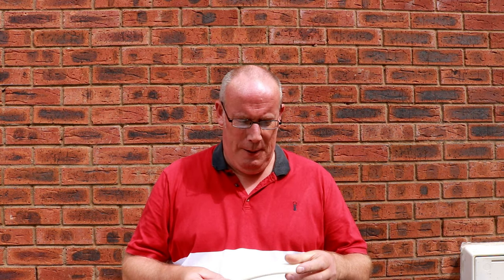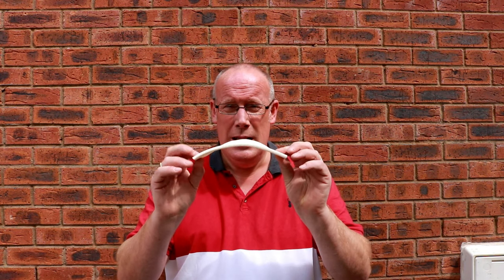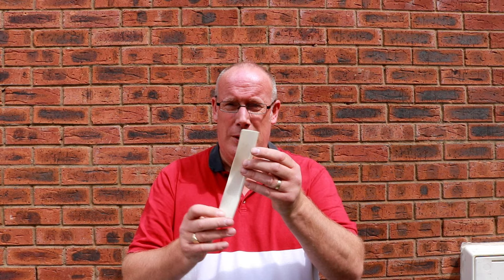Then someone said to me: have you got awning rail protectors? And I was like, what are awning rail protectors? It's apparently — which we have now — a length of this stuff. All you do is clean your channel, then feed this in for the whole length of your caravan, and it stops the build-up of dirt and grime in the groove of your awning rail. So that's top tip number four: invest in some awning rail protector.